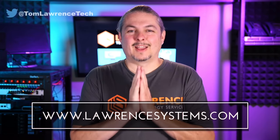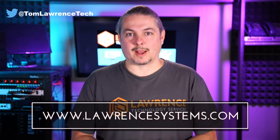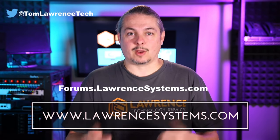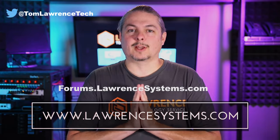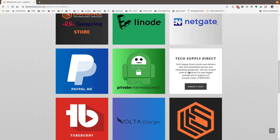Thanks for making it to the end of the video. If you like this video, please give it a thumbs up. If you'd like to see more content from the channel, hit subscribe and the bell icon. If you'd like to hire us, head over to lawrencesystems.com and fill out our contact page. For further discussion, head over to forums.lawrencesystems.com to talk about this video, other videos, or tech topics in general — even suggestions for new videos. Check out our affiliate page for great tech offers. Thanks for watching and see you next time.